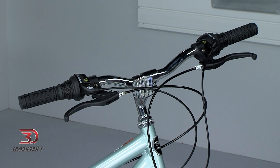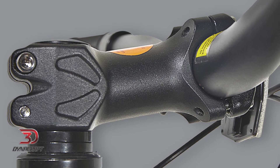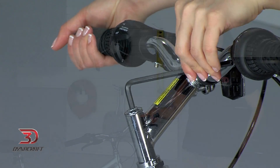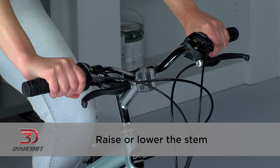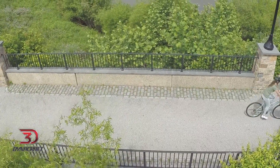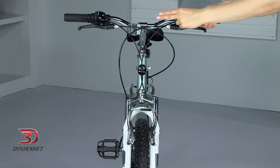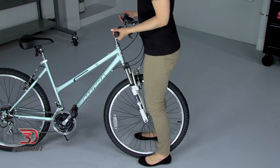With the saddle height, tilt, and forward/backward adjustment all set, we can move on to the handlebar. The two things we can adjust on most handlebars are the height and angle. Please note that some DynaCraft bikes use a threadless system, and if your bike has this type of setup, you are only able to adjust the angle of your handlebars and not the height without taking it into a bike shop. To adjust the height of the handlebar, loosen the bolt on the stem here — some bikes require an Allen wrench for this bolt, while some can be loosened with an adjustable wrench. Once the bolt is loosened, raise or lower the stem until you find a comfortable position. Keep in mind that just like the seat post, the minimum insertion mark on this stem has to remain hidden. Once you have the handlebar at a comfortable height, tighten the stem bolt back up, keeping the stem in a straight line with the front wheel. Check to make sure the stem is secure by holding the front wheel between your legs and trying to move the handlebar back and forth — it should not move.